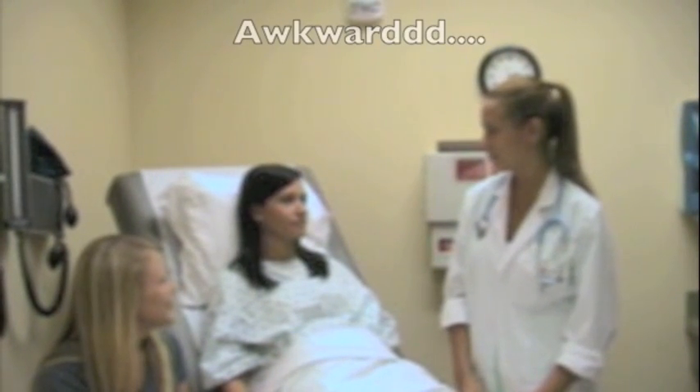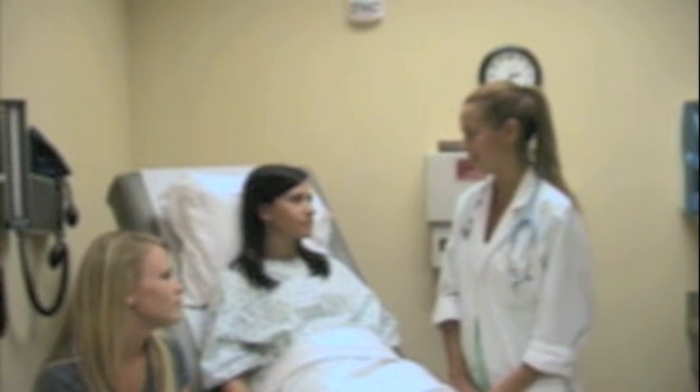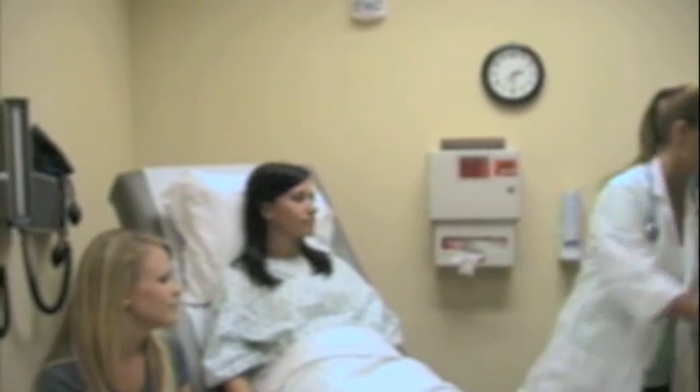Hi there. How are you? I'm good. How are you? Good. And are you just a friend, sister, friend? Alright. Well, we're going to use your incentive spirometer now. What's that? I'm going to go ahead and get it out for you and explain it.